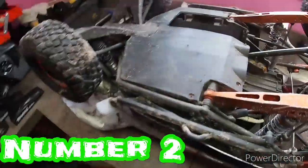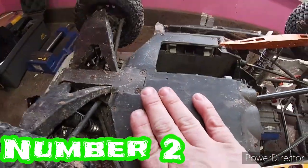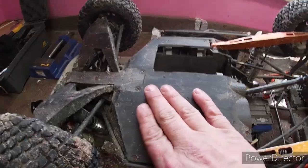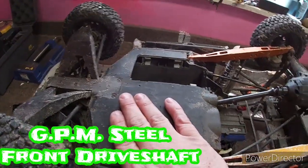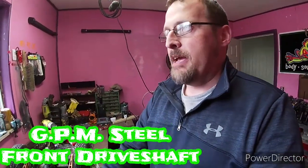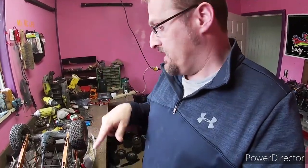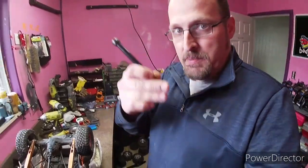Upgrade number two is buried under the belly of the truck so I can't show it to you, but it is also a steel front driveshaft. I did not break the front driveshaft a bunch of times — I actually replaced the rear one three times and blew a bunch of pins on the GPM one before I blew the front one.